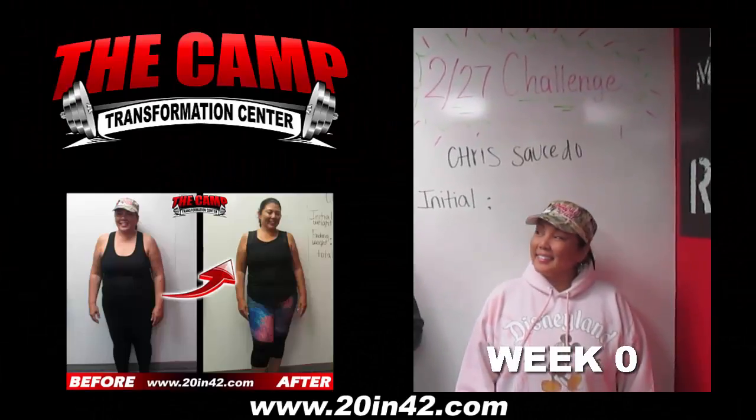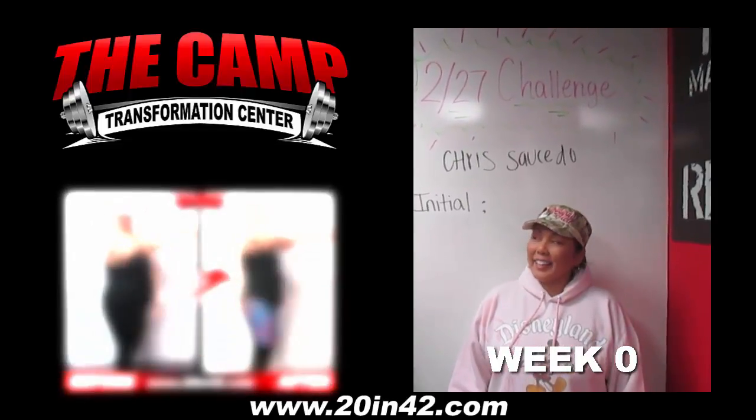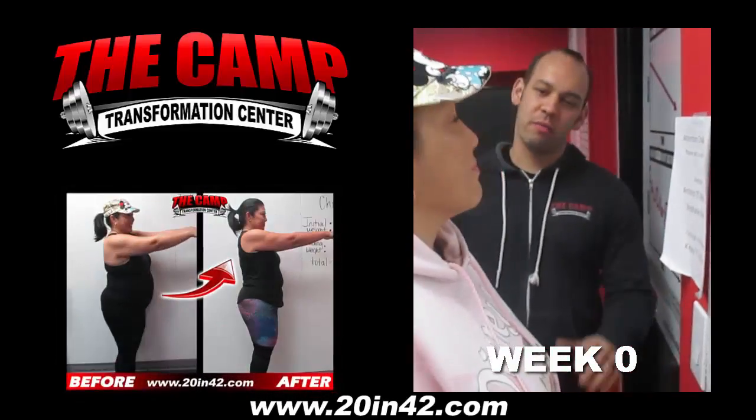Good morning. I'm here with Chris. She's about to get started with her six-week 20-pound transformation. Are you excited for this? All right, let's get started right now. Let's put stuff on the scale. 208.6. We're going to work hard and make 20 pounds.